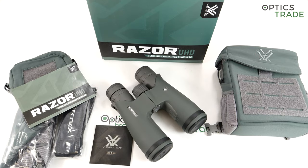Hello and welcome to another video review on our YouTube channel. Today I'm going to talk about and explain all the features and details of the Vortex Razor Ultra HD, or UHD ultra high definition binoculars.